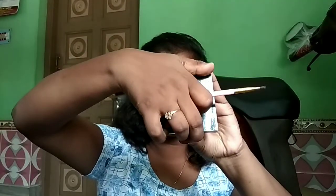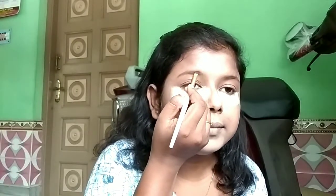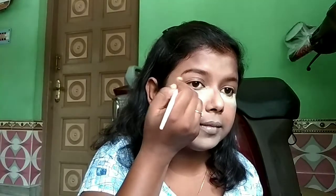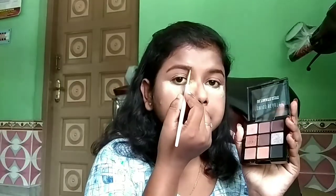For eyebrows, I'm first combing them with a spoolie. Then I'm using an angular brush and the black shade from the Swiss Beauty eyeshadow palette in shade 05 to draw my eyebrow lines and fill in the gaps. This palette is very pigmented, so make sure you take very little product at a time — otherwise it may ruin your work. Here's a quick pro tip: if you've accidentally made your eyebrows too dark, take an eyeshadow shade similar to your skin tone, put dots on the inner corners of your eyebrows, and comb it upward with a spoolie. That's it — so easy!